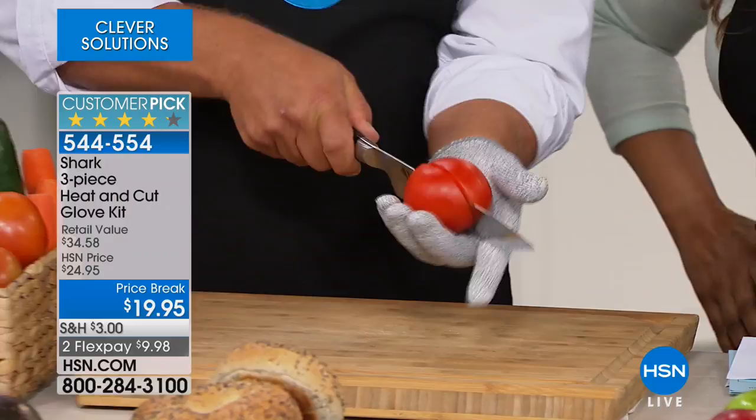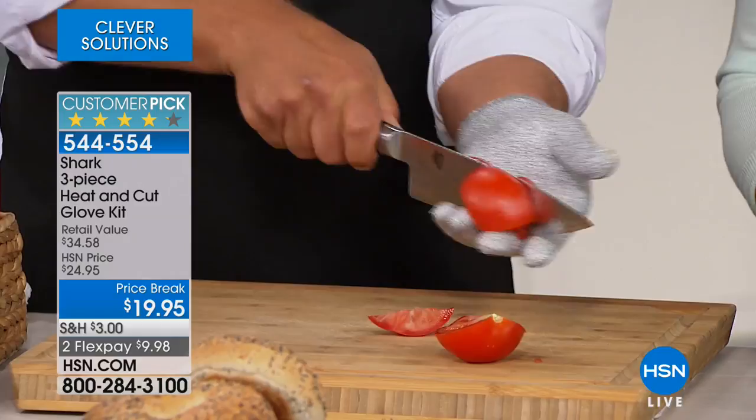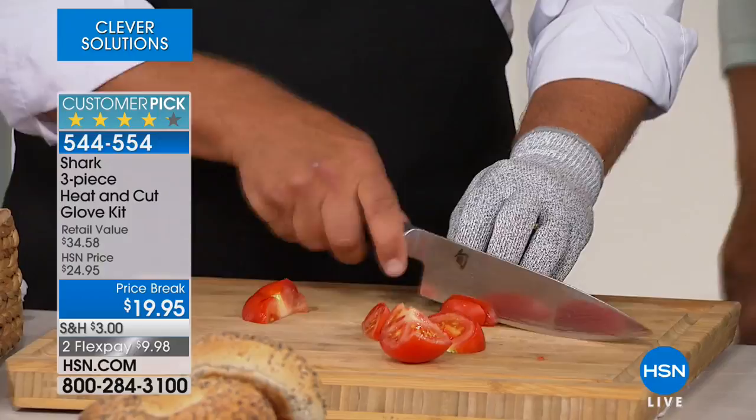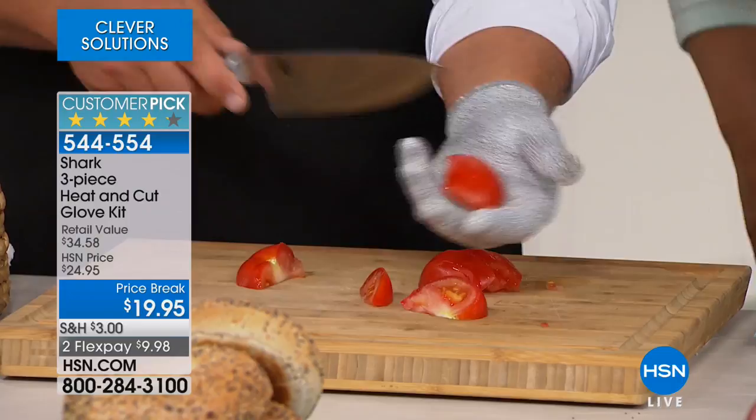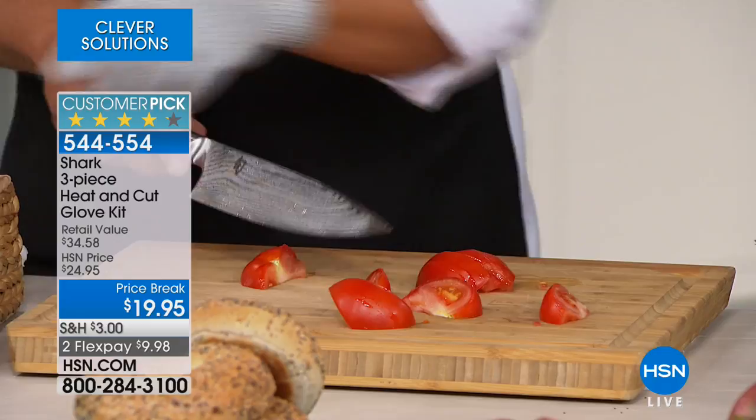Happy Good Friday, thank you so much for being here at HSN. My name is Marlo Smith and I'm here with the glove man, Mr. John Florell. John is here to offer us a glove that has steel fiber built into the inside. When you're slicing and dicing in the kitchen, not everybody has great knife skills. The Shark Glove protects your fingers and your hand from sharp things we use in the kitchen. They are a customer pick.